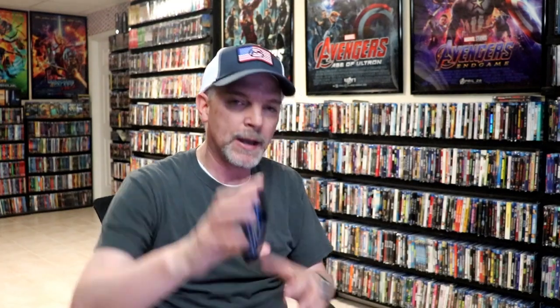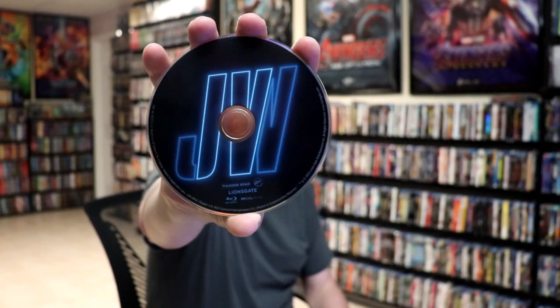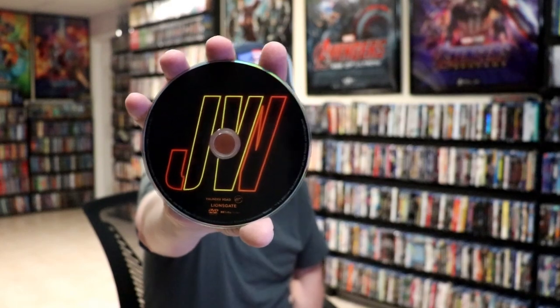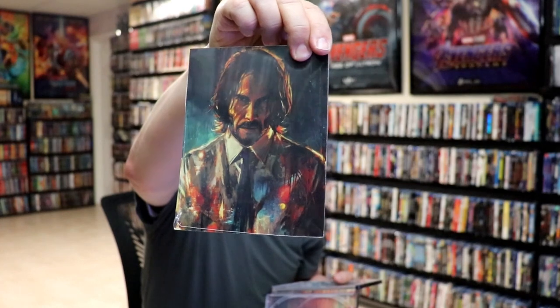On the inside, it does come with a digital code. And we have our two discs. We have our Blu-ray disc here with the John Wick logo. And we have a DVD disc with a different color John Wick logo. And we do have some inside artwork. There's a booklet — I guess these are art cards. So it does come with art cards, which I forgot about.